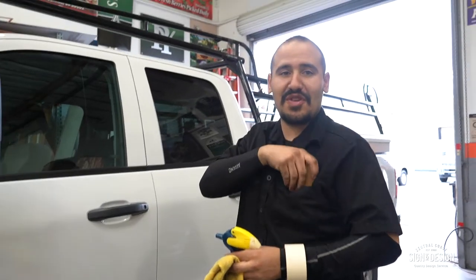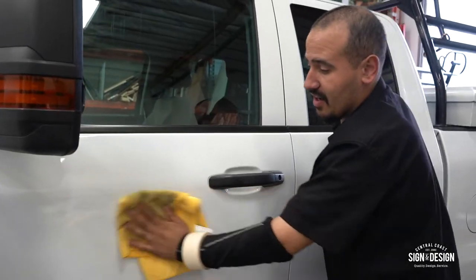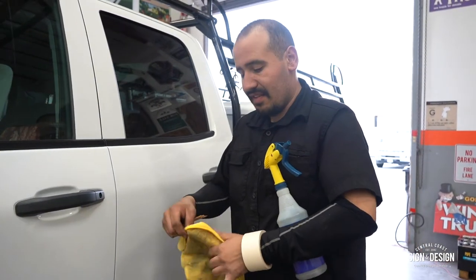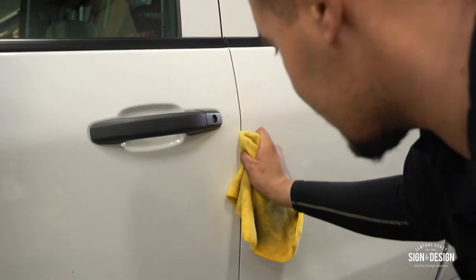You can scrape with confidence. First thing when you wrap a car, you have to have a really clean car. Limpio — clean. We use alcohol to clean it. Cleans good, evaporates fast. And the way you clean the edges — because sometimes you have to tuck in the vinyl — get your squeegee, put alcohol and then it picks up all the dirt from the inside.